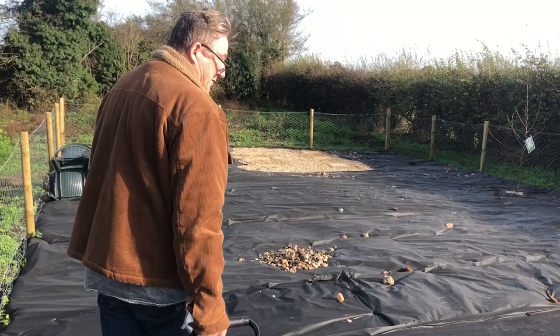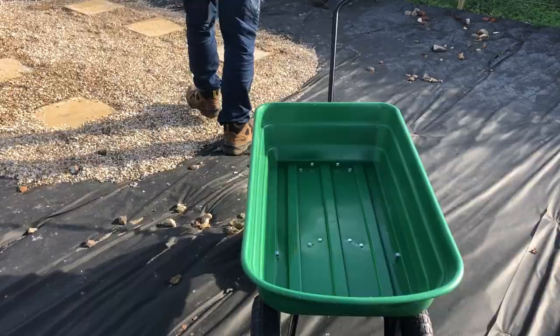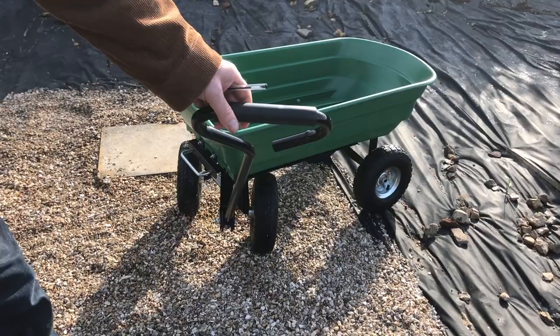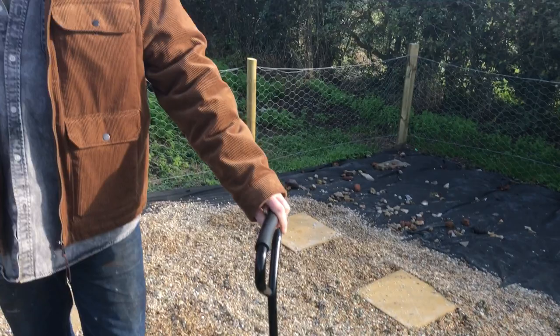This thing just glides along and look at that turning circle — it's got a very tight turning circle so you can get it into tight places. You'll also note we came through a standard garden gate, which is important — you need to be able to get through a standard garden gate.